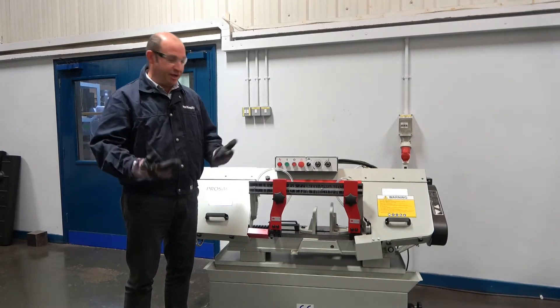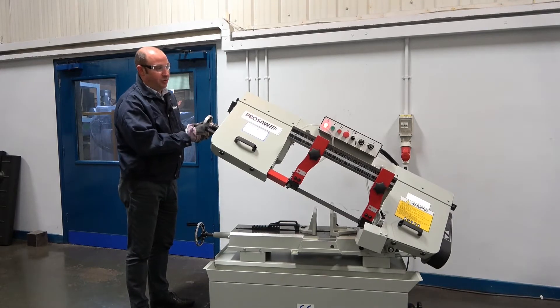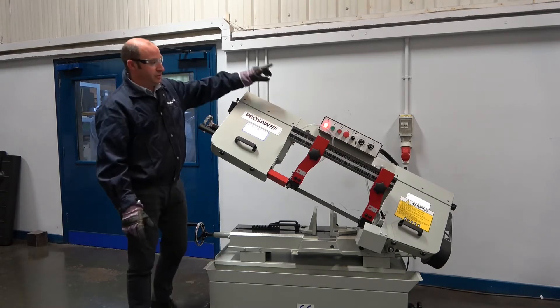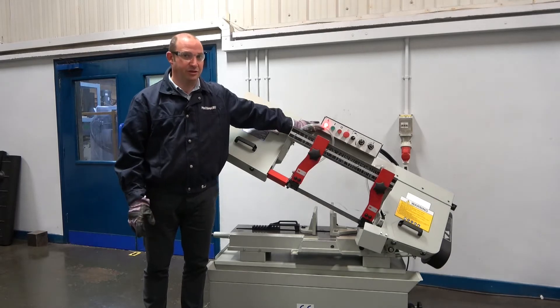First of all, we need the bow in a raised position, so we use the handle to lift the saw bow up to a midway position, which gives us easy access across the saw. You will notice that the power light is on, which means we have power to the machine.